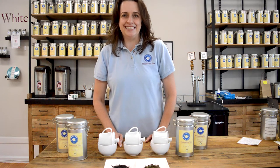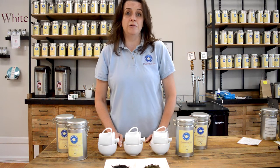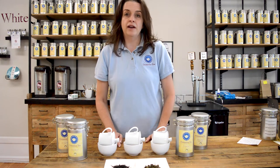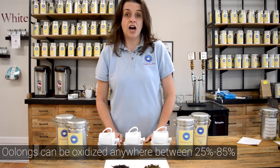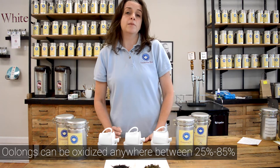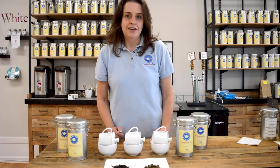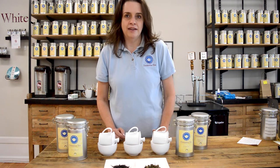Hello everyone, I'm Hillary with Dominion Tea and today we're going to talk about oolong teas. So what are oolong teas? This is a very broad category of tea. The reason it's so broad is an oolong tea can be oxidized anywhere from 25% to 85%, so you get a wide variety of teas.